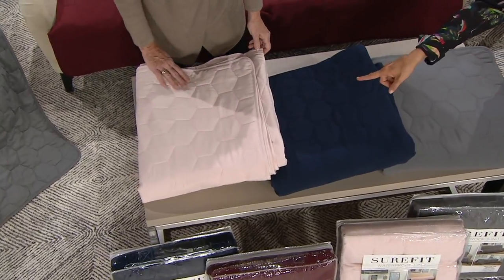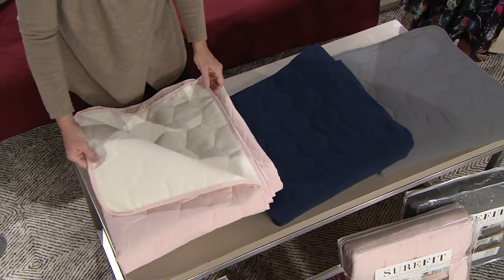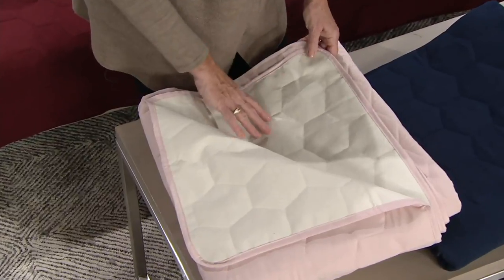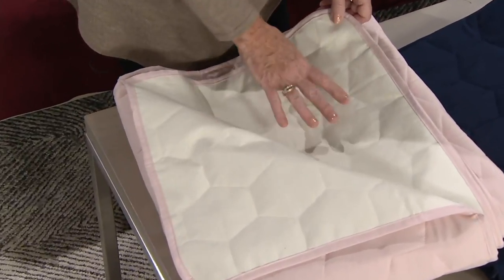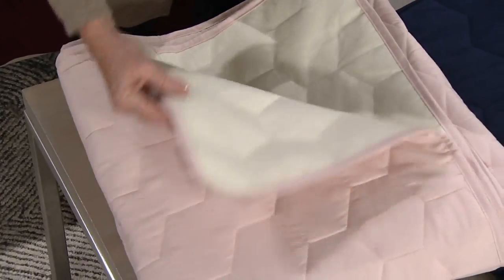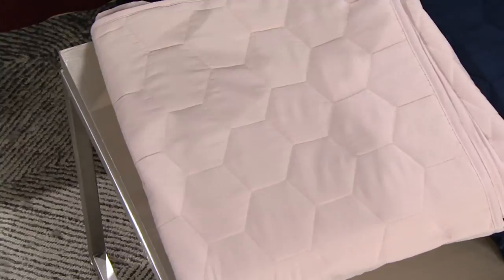Don't be afraid to go with a lighter color like blush because this is actually washable — machine washable and tumble dry. All colors reverse to an ivory color, making it completely reversible. It is also waterproof — not just water resistant — which we'll demonstrate in a moment. It's a really great utilitarian product available in all these great decorative colors.